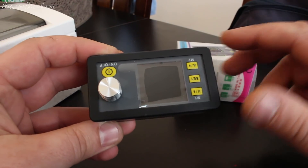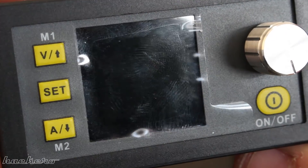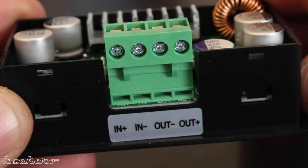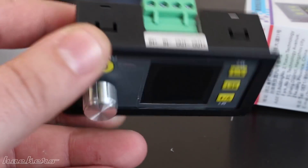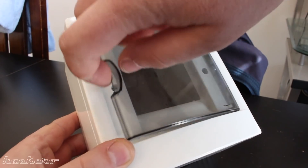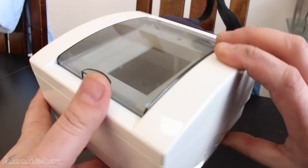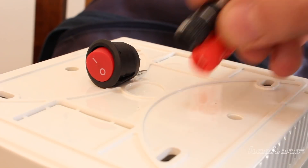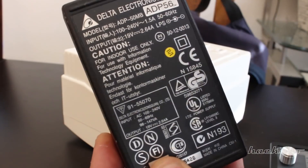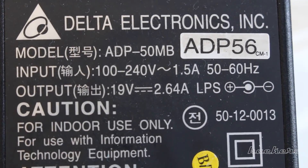The power supply module I bought from eBay for $25. On this small electric box I have placed the LCD module, main power switch and output fast power connectors. You can use an old laptop power adapter — this one gives 19 volts and 2.6 amps of current, which is enough for this adjustable power supply.